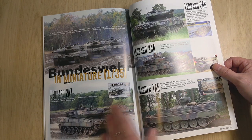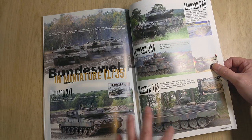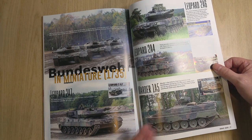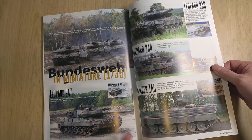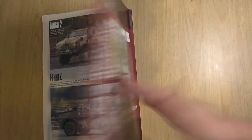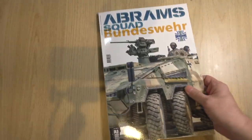Then we've got a quick overview of the various kits that are available across the current Bundeswehr inventory. So that's a special edition — recommended, of course.